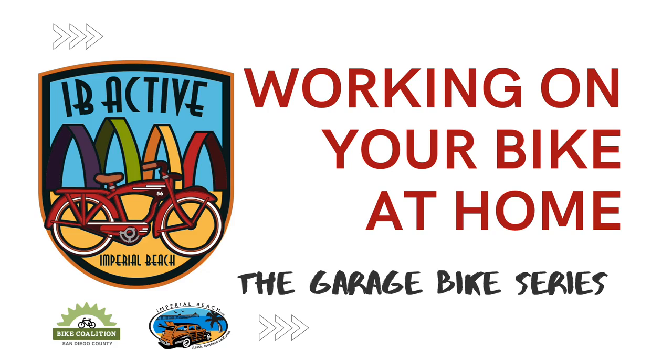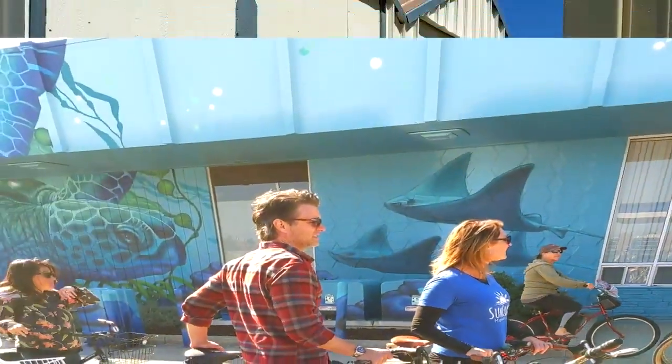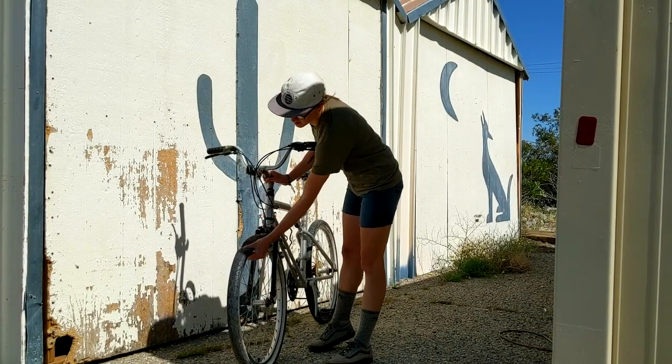Working on your bike at home. Itching to go for a neighborhood bike ride, but your bike has been untouched in the garage for years? You can do some quick work at home to make sure that your bike is ready to roll.